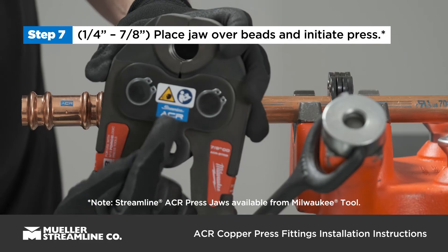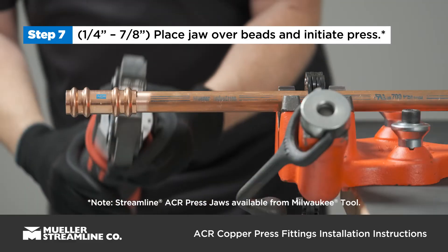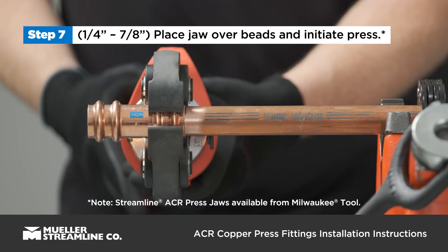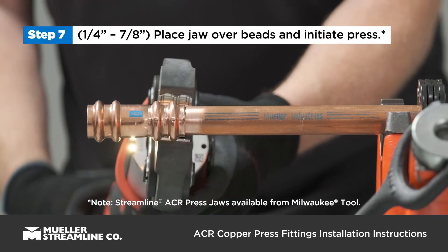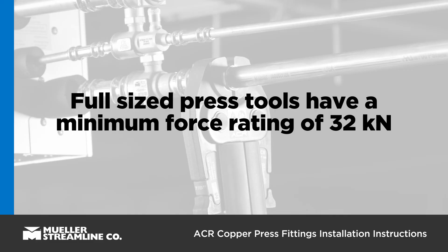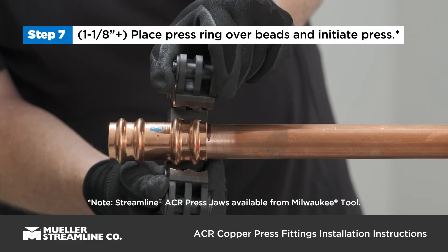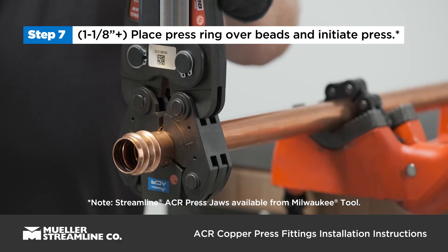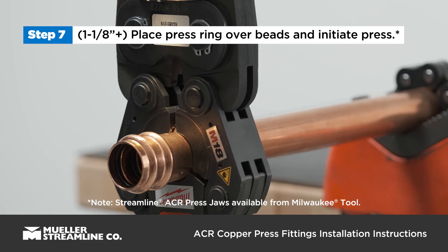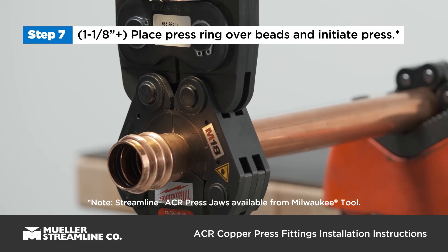Using a Streamline ACR press jaw and a compatible full-sized press tool, place the jaw over both beads at a right angle to the tube and start the pressing process. If you are unsure about your tool, full-sized press tools have a minimum force rating of 32 kN. For 1⅛ inch fittings, use the Streamline ACR press ring, ring jaw, and compatible full-sized press tool. Place the press ring over both beads at a right angle to the tube, then use the ring jaw to start the pressing process.